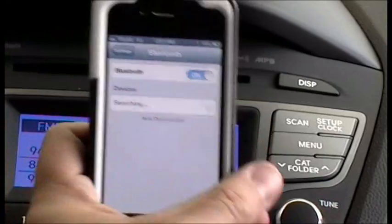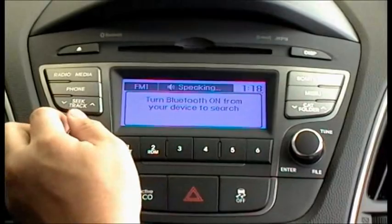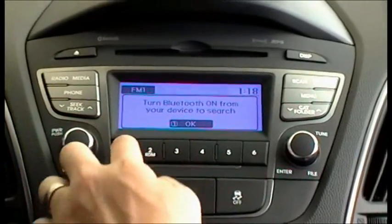It's going to start searching for a device. We're going to hit Phone. Turn Bluetooth on from your device in order to search. Hit OK.